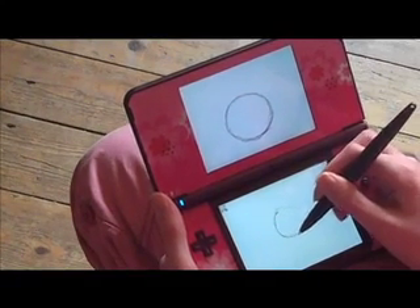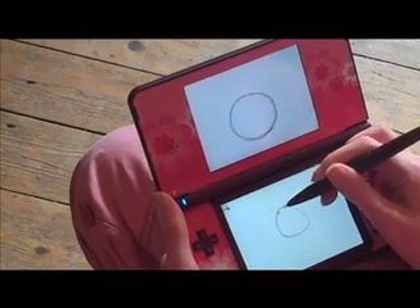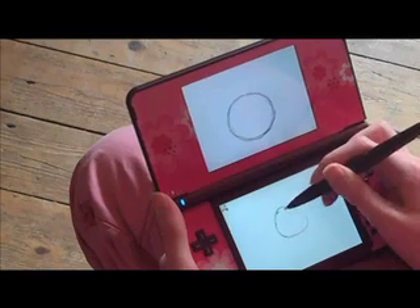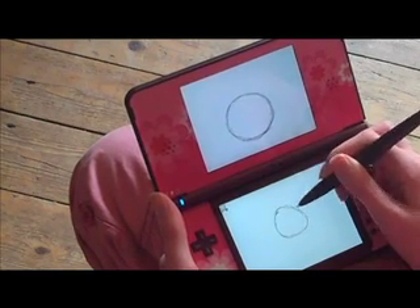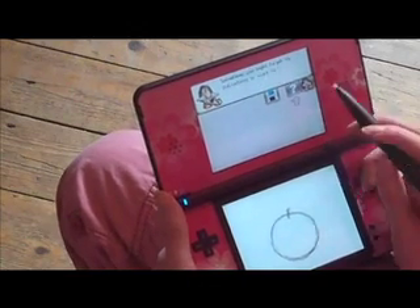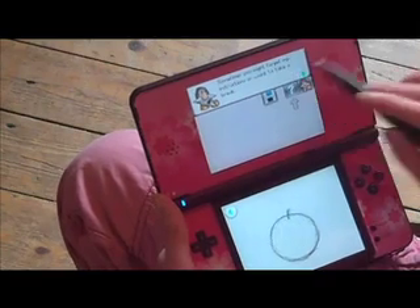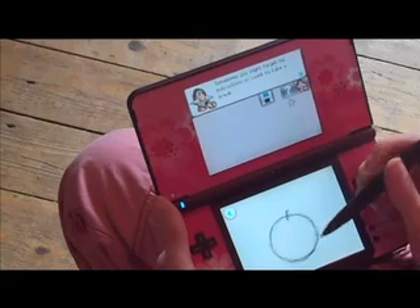I'm drawing the circle of the apple. As you can see on top, the artist who helps you along has drawn one already. You have to copy. As you can see at the top here, he is talking to you. You have to read it and he helps you along.